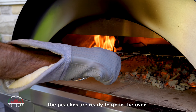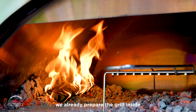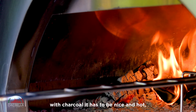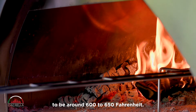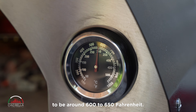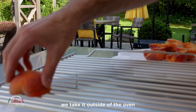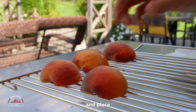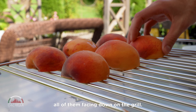Now the peaches are ready to go in the oven. We already prepared the grill inside with charcoal — it has to be nice and hot. The oven needs to be around 600 to 650 Fahrenheit. We take the grill out of the oven, nice and hot, and place all the peaches facing down on the grill.